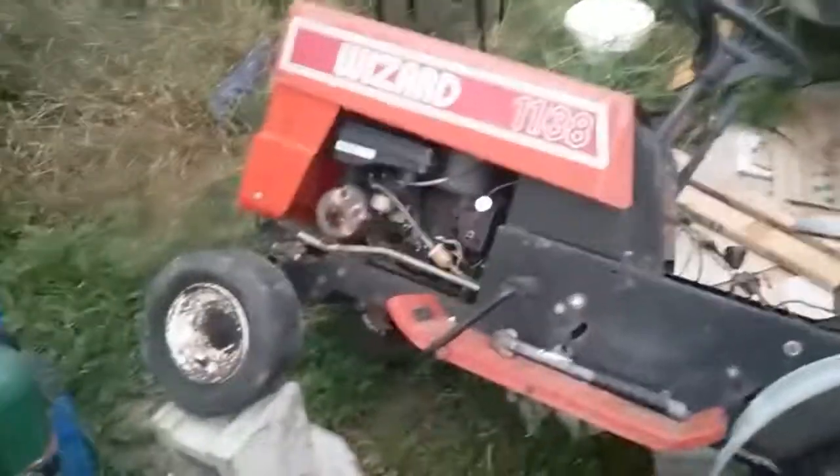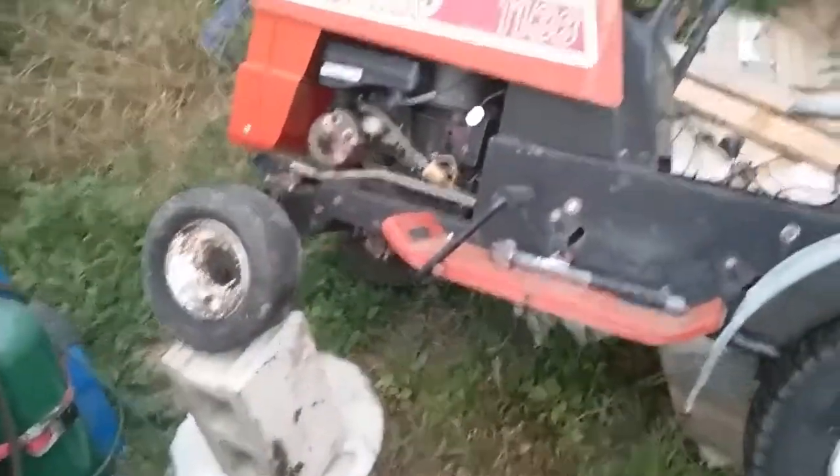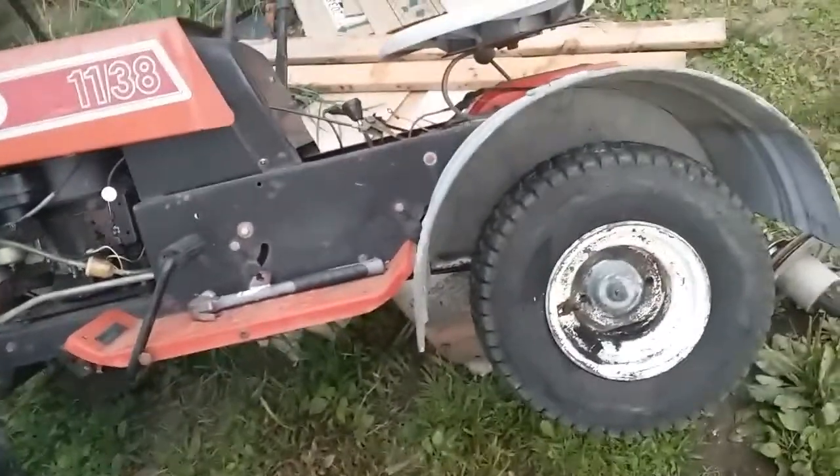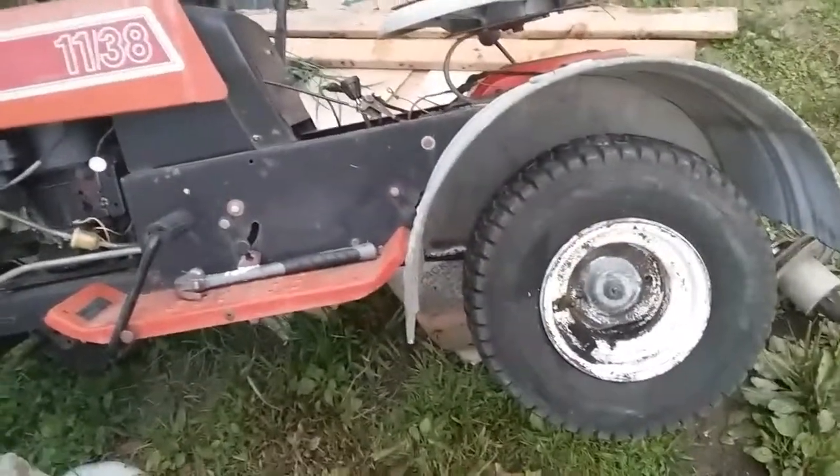What's going on with this mower is that I've decided to build a racing lawn mower. And it's going to be chopped, dropped, and sped up.